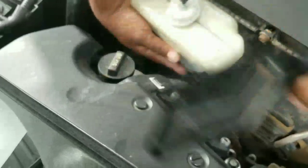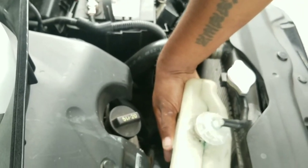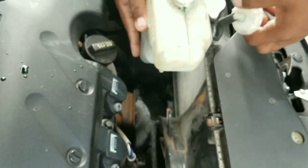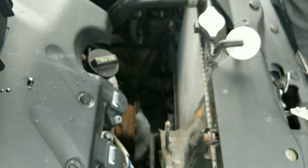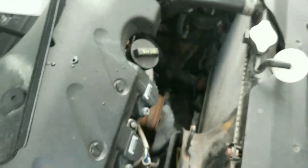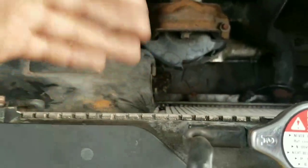Take out that 10 millimeter bolt and put it to the side. Unscrew this, then take this hose out. I know this is not the OEM hose — the OEM hose got misplaced so I'm going to get a new one, but this works perfectly fine for now. So now this is what it looks like on the inside, with the reservoir out of the way so you can see everything better.